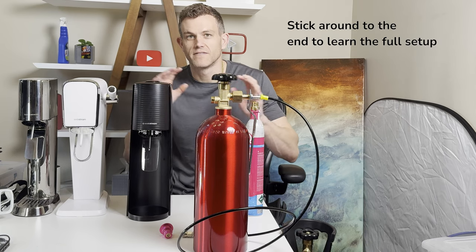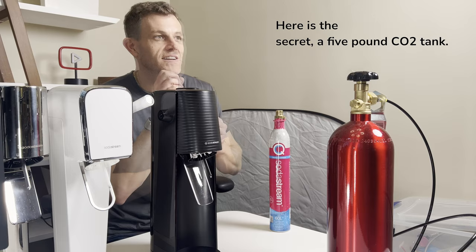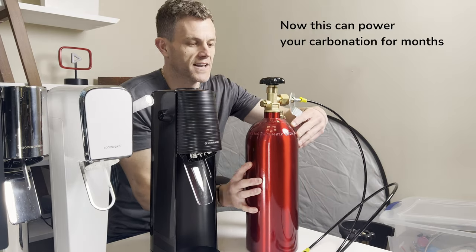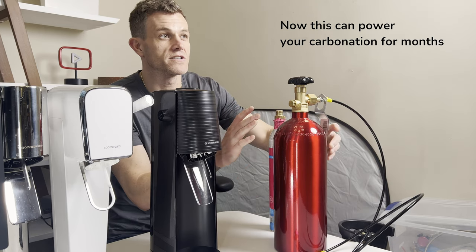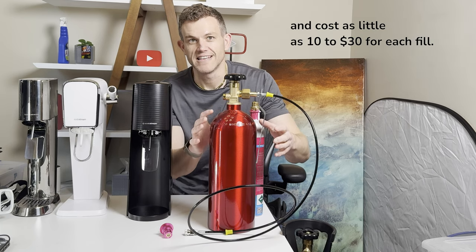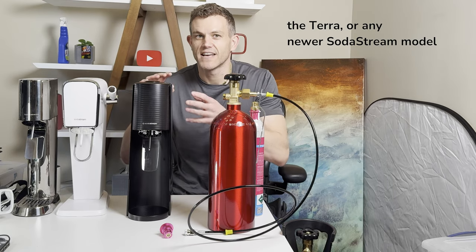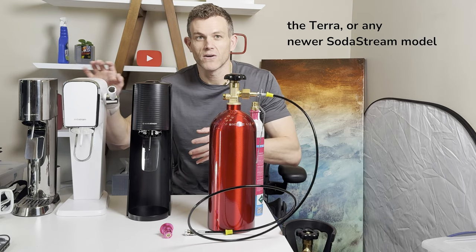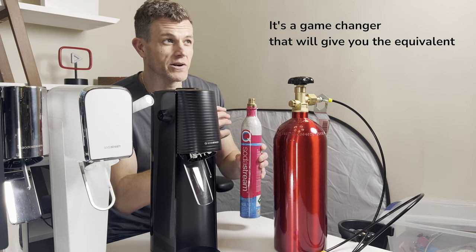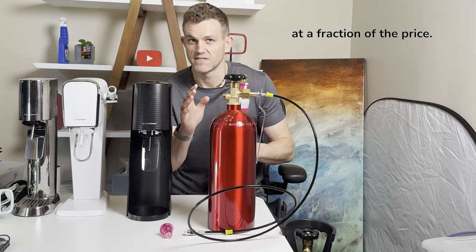Stick around to the end to learn the full setup from the tank to the adapter and how to hook it all up in minutes. Here is the secret: a 5lb CO2 tank. This can power your carbonation for months and costs as little as $10 to $30 for each fill. This setup is perfect for the SodaStream Art, the Terra, or any newer SodaStream model that uses the pink quick connect cylinders. It's a game changer that will give you the equivalent of about 5 small CO2 cylinders at a fraction of the price.